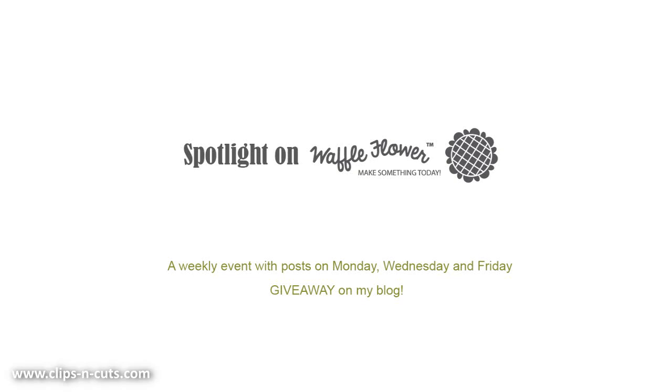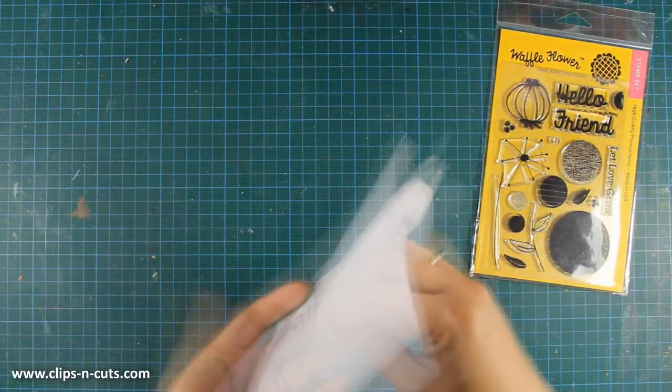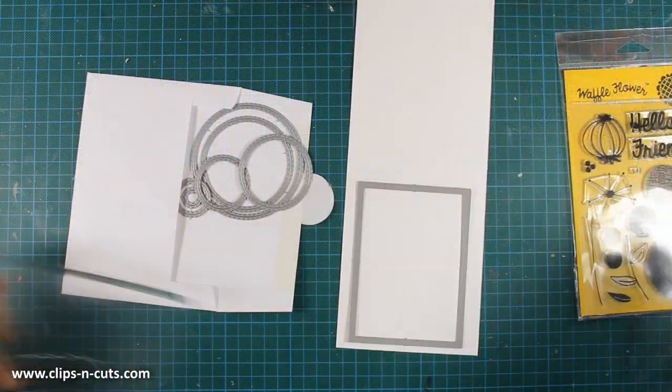Hi, it's Vicky here and welcome to the third video of my week featuring Waffle Flower. The stamp set that I'm using today is called Flower Cycles and first of all I am going to create a panel for my card.